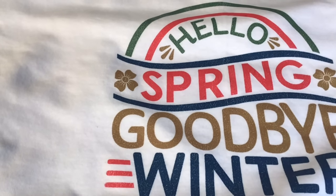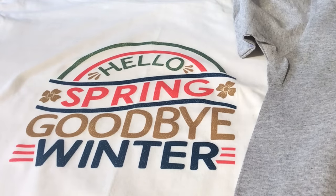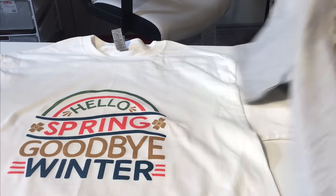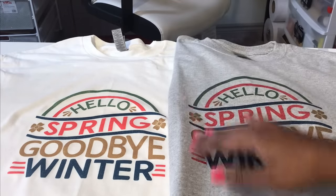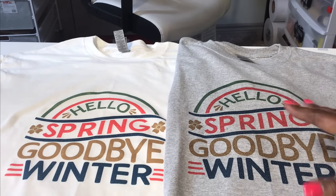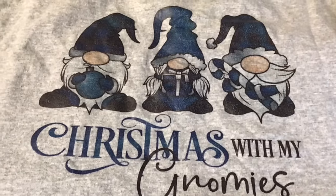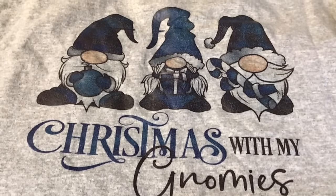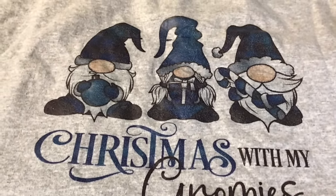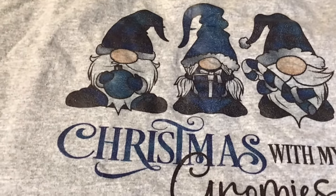So let's look at the white in comparison to the gray. There's the white one, and here's the gray one — they both look fantastic. I'm not going to press these again. If you are going to make this design, you might want to try pressing it twice, but I don't feel the need to do that. I think this looks fantastic just the way it is. Compared to my gnomes shirt — the original and one that's been washed a lot of times — it still looks really good, and I did not press that one twice either.